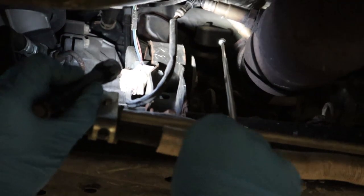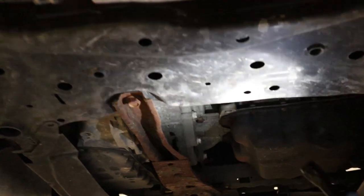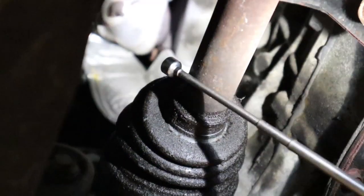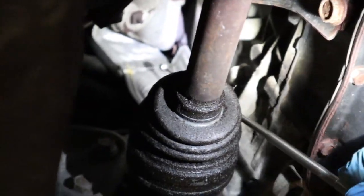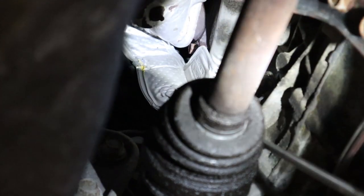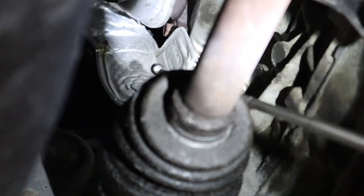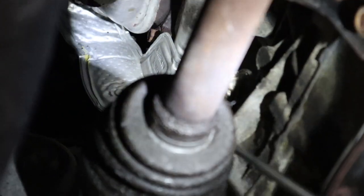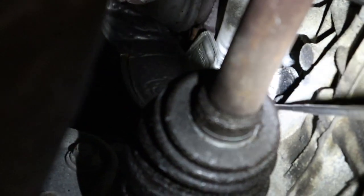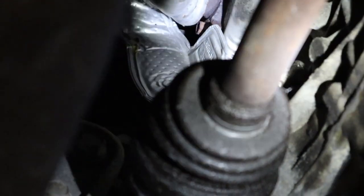Now the crankshaft position sensor is going to be right behind the driveshaft. You can see this shield right here — this shield is actually protecting the crankshaft position sensor. It's going to have two bolts: one 10 millimeter bolt right here, and then back here there is a 13 millimeter bolt.